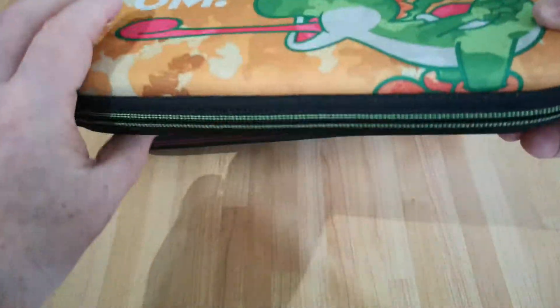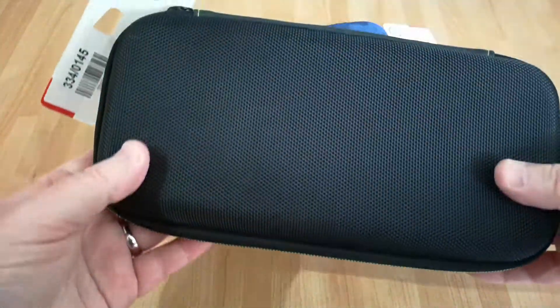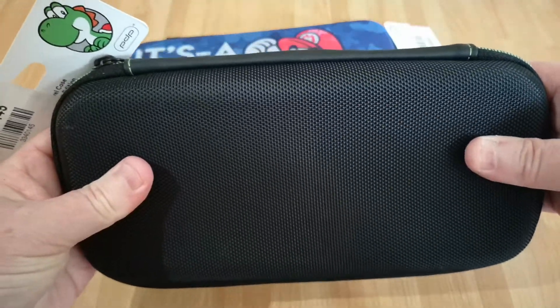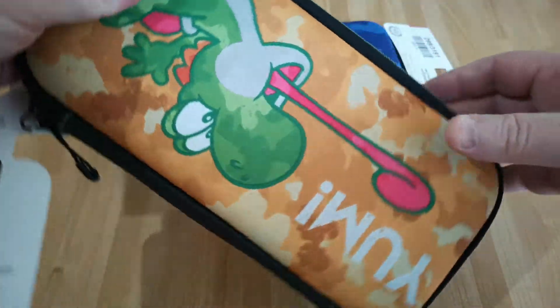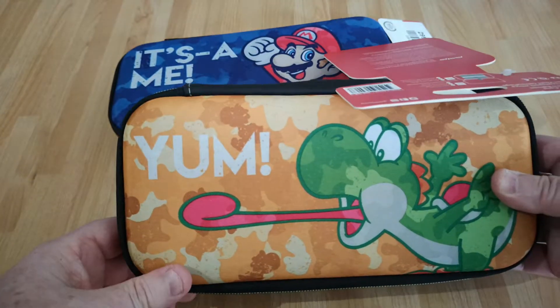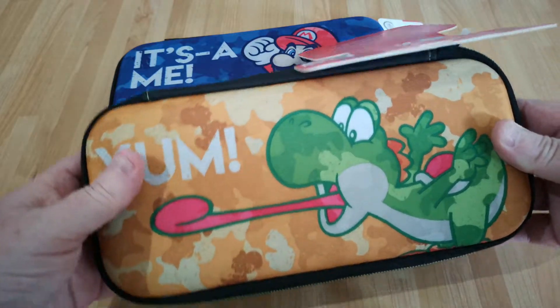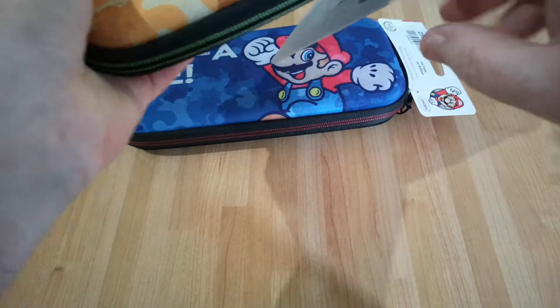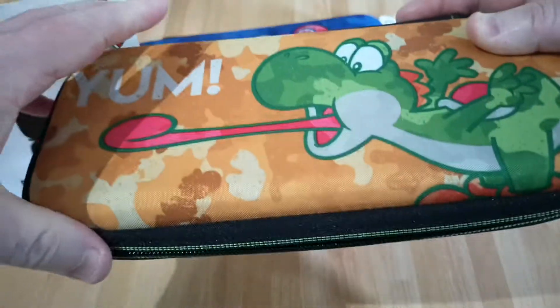They're pretty cheap looking, I've got to say, and although they're cheap, they're fairly solid. They give a good bit of protection. You can see there are a couple of different designs — Mario, there is a Luigi one as well, and Yoshi. I've got these in the sale at Argos. They're usually about £10, but I got them for about £6.